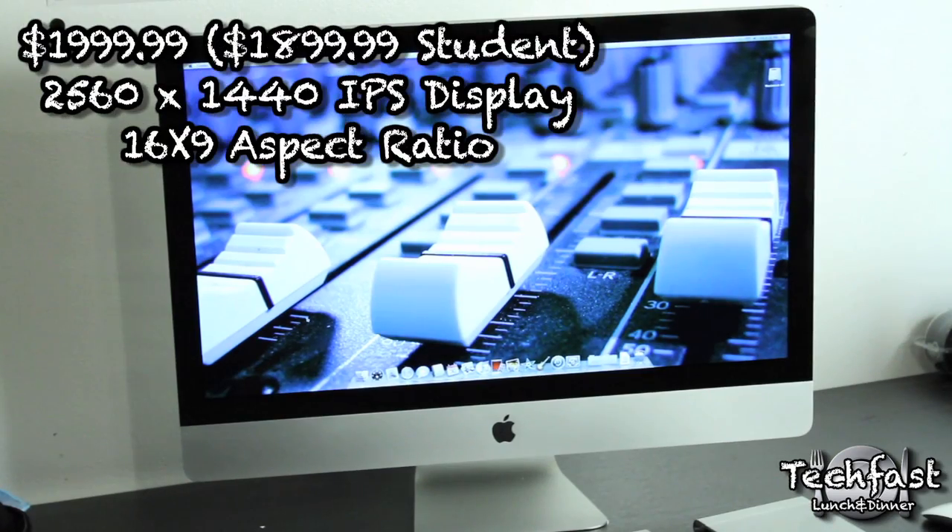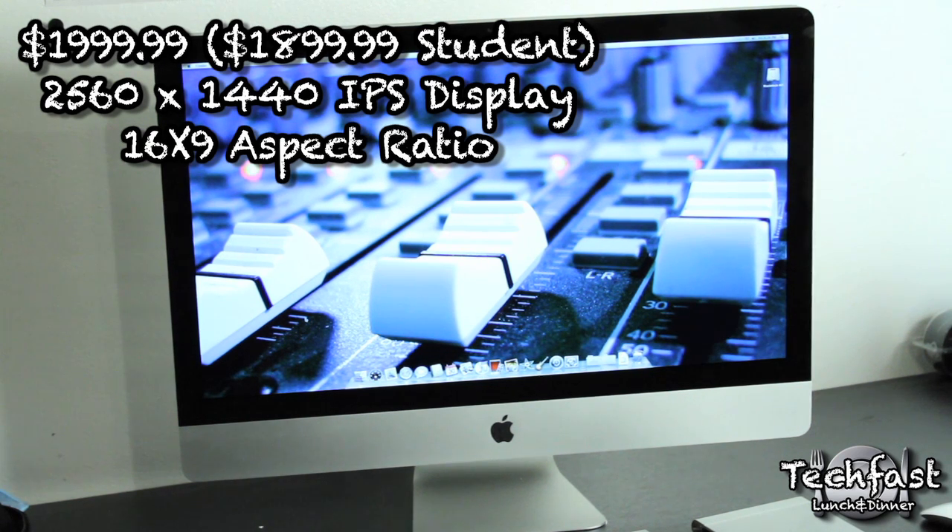The first thing I want to talk about in this review is the screen. It comes in at 27 inches and it's an IPS display, so this thing looks amazing. The resolution is 2560x1440, so it is a little bit different if you're coming from a 1920x1080 or 1200 monitor, but once you get used to it this thing looks nuts — it's really a monster of a display. Movies look good, gaming, video editing — you have a huge amount of screen real estate for Final Cut, Photoshop, anything like that.